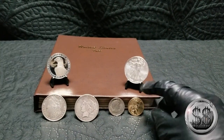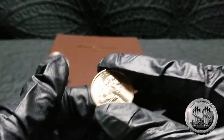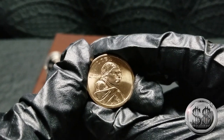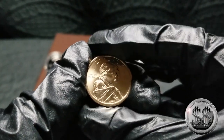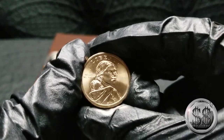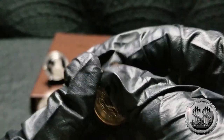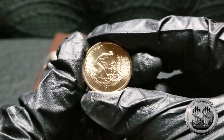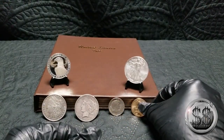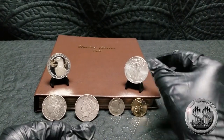Then we've got the Sacagawea — this was a 2009 Denver. The date is on the edge, so I'm not even going to attempt reading it on camera because I don't think the camera will pick it up. But it's a nice looking piece to go in there. It calls for one, I got it. Not the hugest fan of them — wish they were in silver, I'd be a bigger fan then.